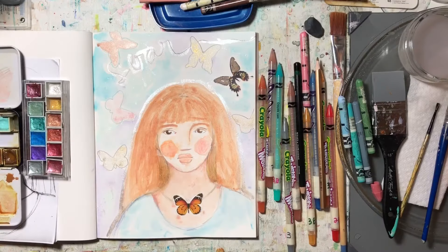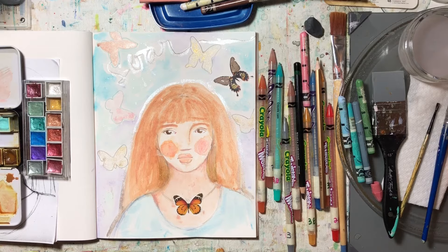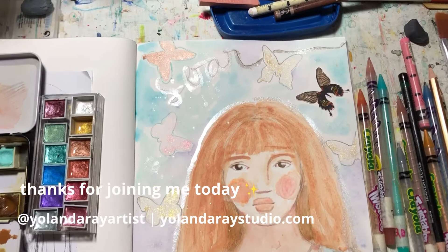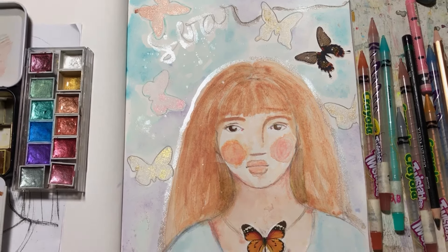I hope you liked seeing how I add a drawing to my mixed media page and then how I add different art supplies and different media to pull together one of my art journal pages. If you enjoyed this week's video, don't forget to give a thumbs up and consider subscribing to the channel. Thanks so much for watching and I'll see you next time.